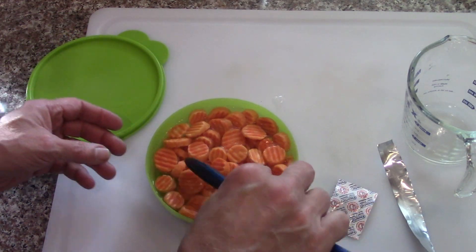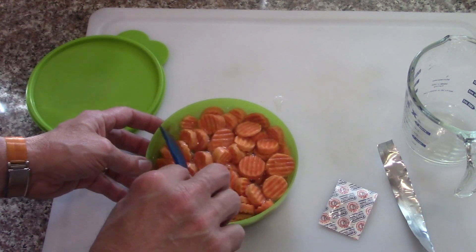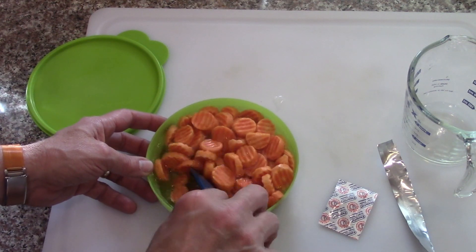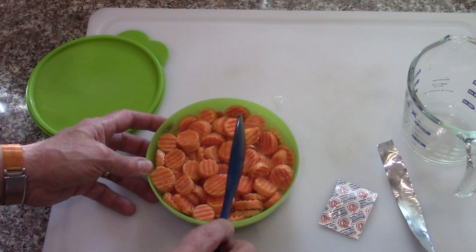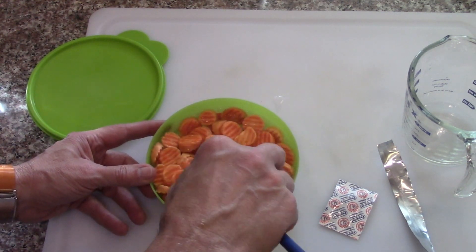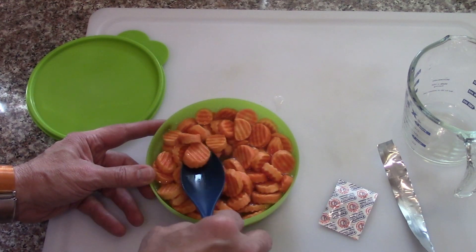I'm going to cover it and let it sit for probably at least 15 to 20 minutes. From my experience, carrots this thick really take a couple of hours to not seem spongy — they take a long time to get the water back in. I haven't tried them with hot water before; I usually just put them in cold water and refrigerate and wait.